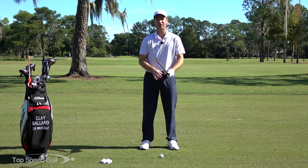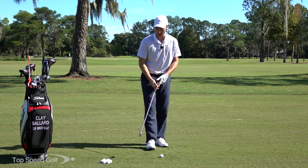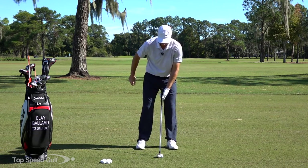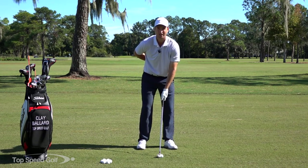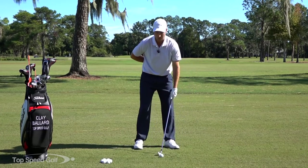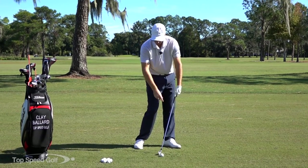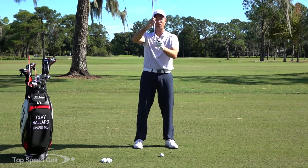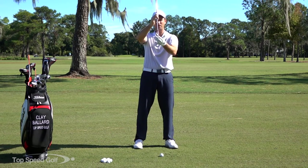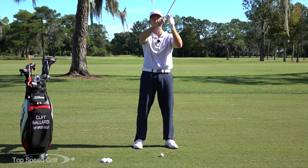We're going to start out with just the left hand. What I recommend doing is taking out a three iron or four iron — whatever the lowest lofted iron you have in your set — and we're going to start rolling some balls on the ground. We're going to de-loft the club so much. Normally my four iron would have 25 to 26 degrees of loft.